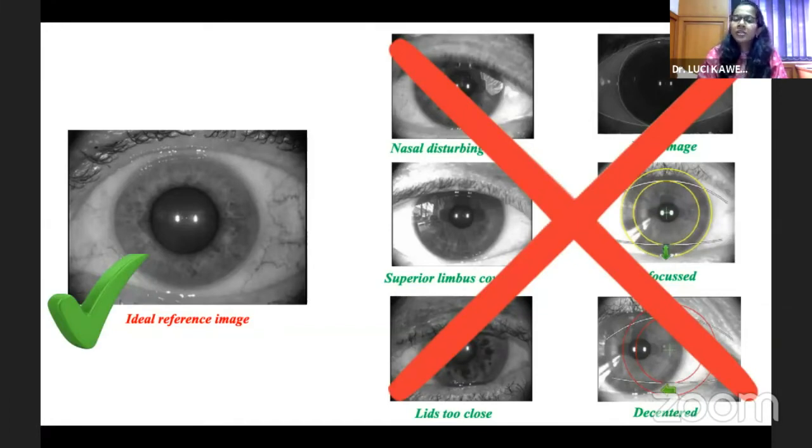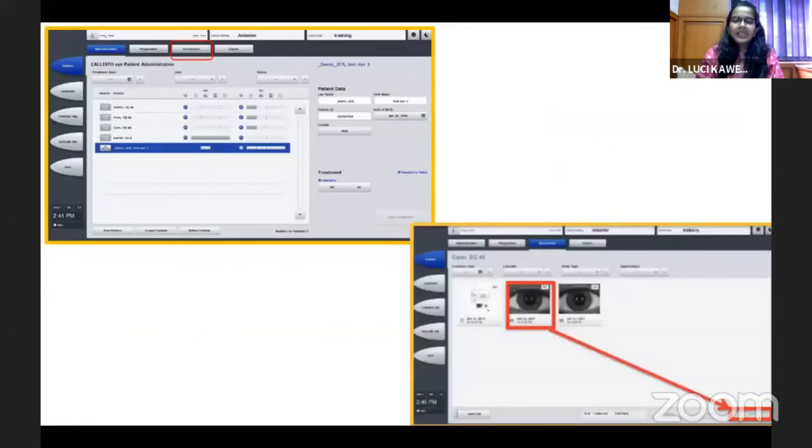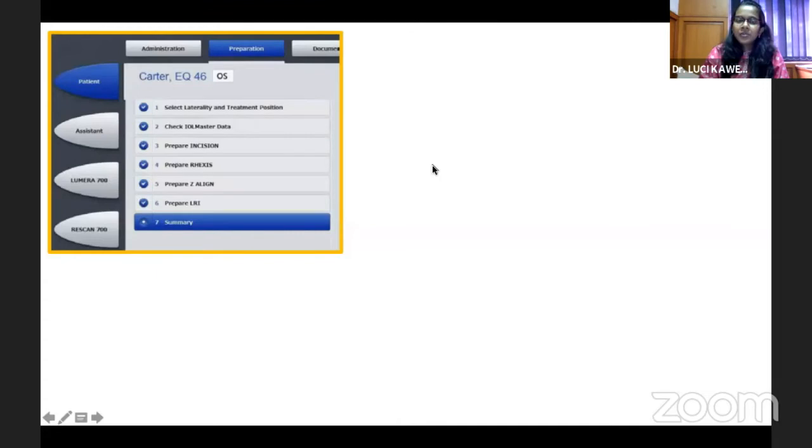If you have good exposure, your keratometry will also be perfect and there won't be any quality warning. Once this image is taken, it goes to the Zeiss Forum EQ Workplace and through the LAN network can be directly transferred to the microscope. On the microscope, you select the patient and click on the document to see the reference image. If the reference image was not good during preoperative planning, you can call the patient again or get a good reference image on the day of surgery prior to taking the patient to the OT.